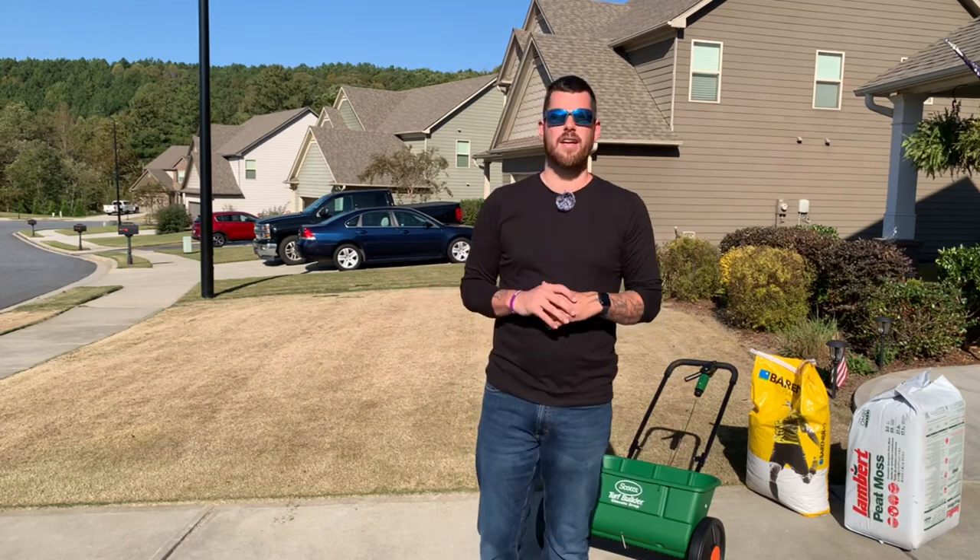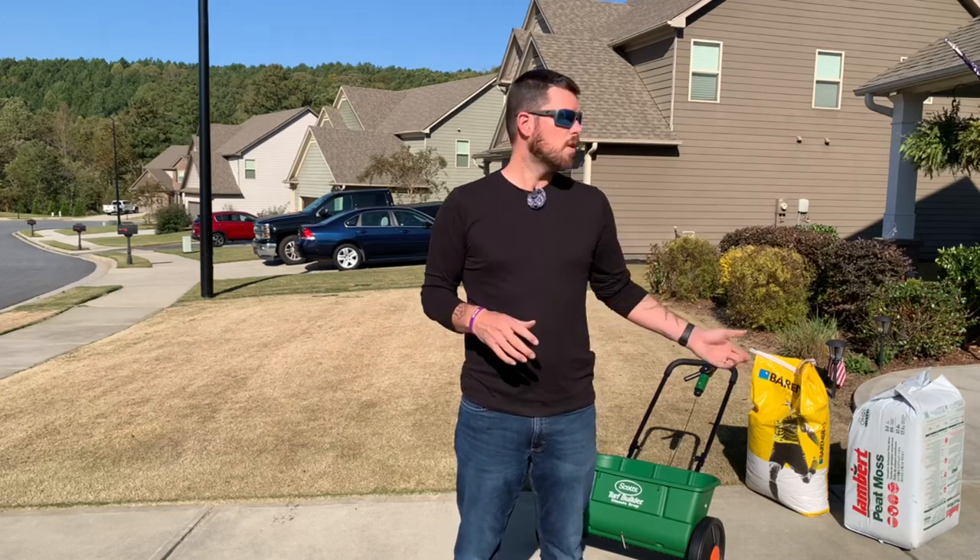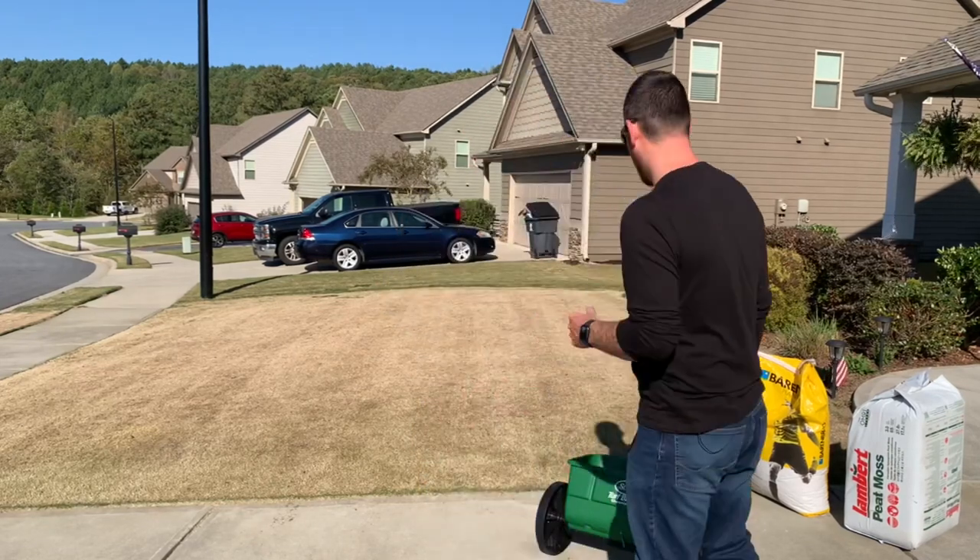So that means I need to put a little bit less than 10 pounds — maybe around 9 pounds of seed — in this front area alone. The best way to do this is with a scale: you scale out 9 pounds and put it into your spreader so you know exactly what you have. I don't have one of those scales, so I'm going to eyeball it. If you've got a scale, all the better.